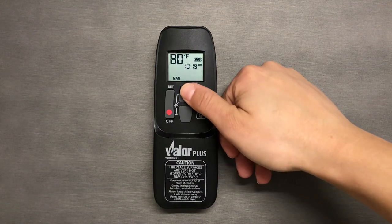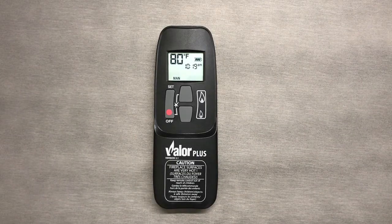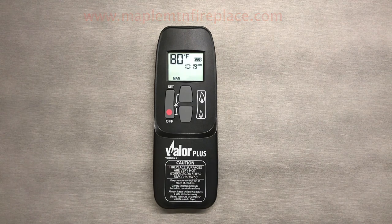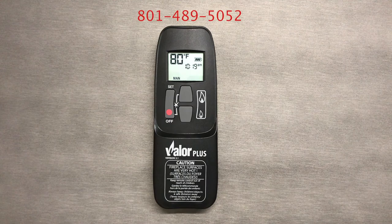That's it for this video. Our next video will be on temperature mode and you can navigate to that video at the end of this video or in the description below. Thank you so much for watching. For questions or free estimates on fireplaces, barbecues and so much more, visit us at www.maplemtnfireplace.com or call us at 801-489-5052.